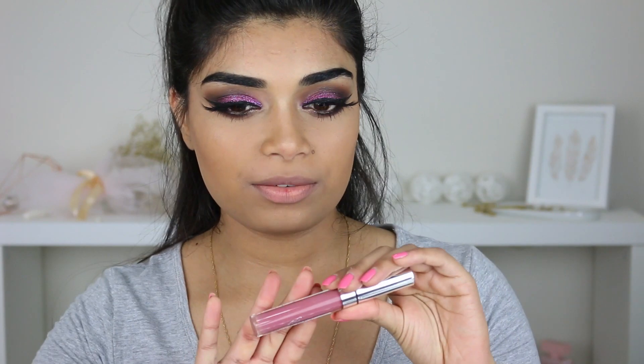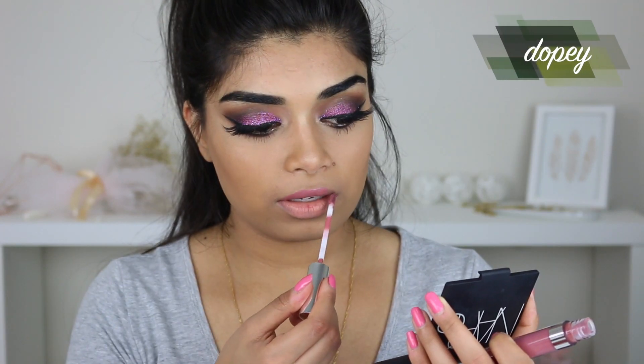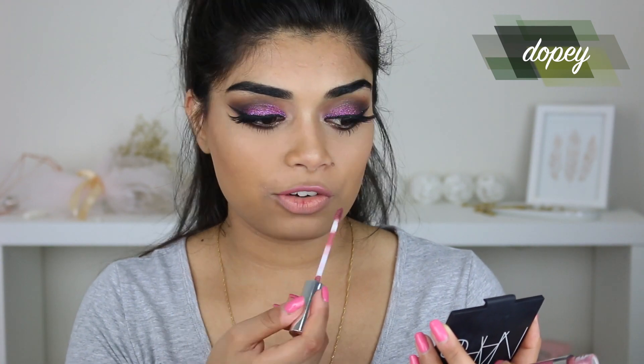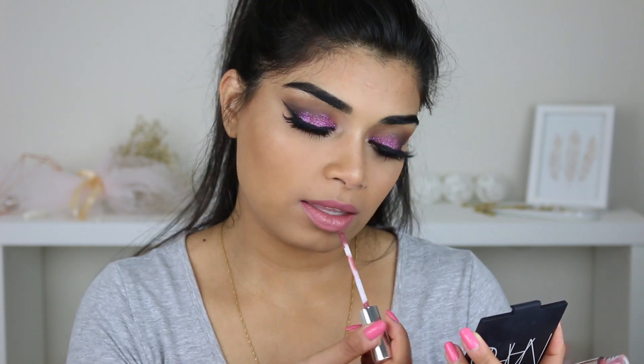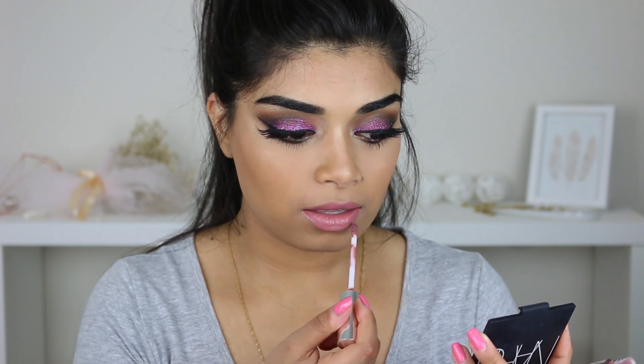Next up we have Dopey. They're all really consistent with the formula — it's really super creamy, it just glides right on like a dream. I feel like Dopey is a lot more pink in person than it was online. I thought it was going to be more of a mauve tone, but it looks like a mid-tone pink. It's pretty. Once again, this is Dopey.